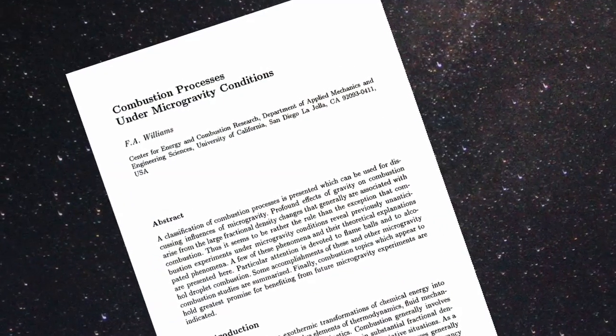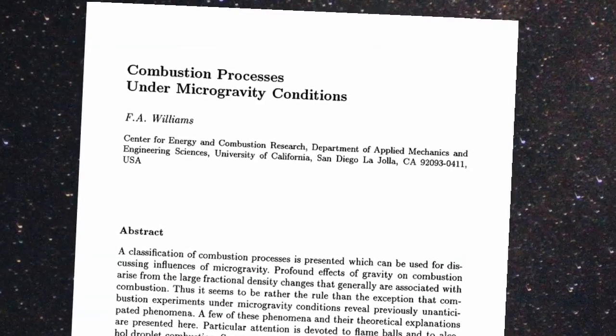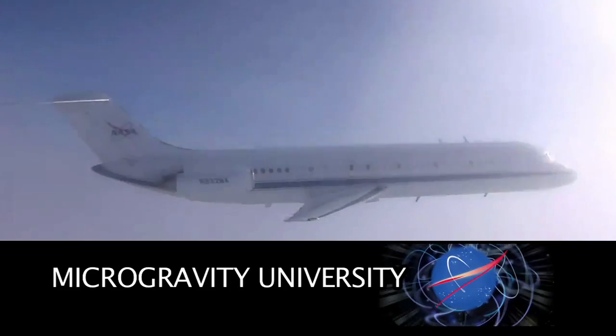So I went to him and I asked could I possibly use your type of research and kind of work it in my own way to form a university team and enter this program called the NASA Microgravity University program.